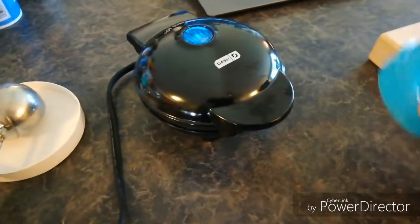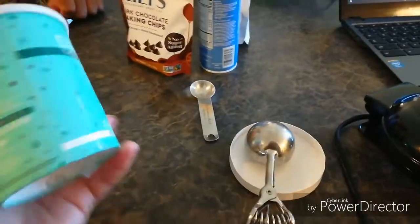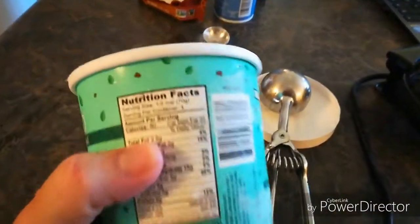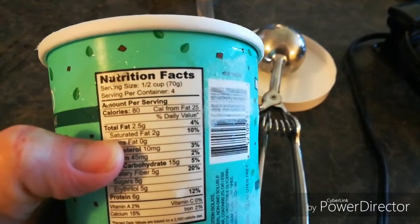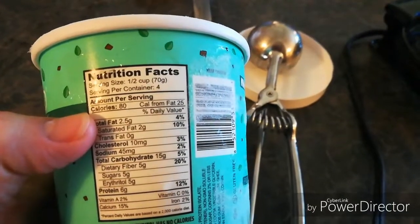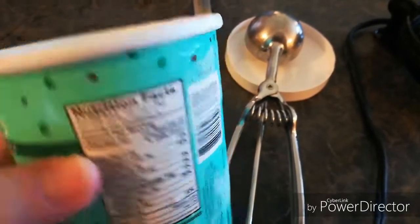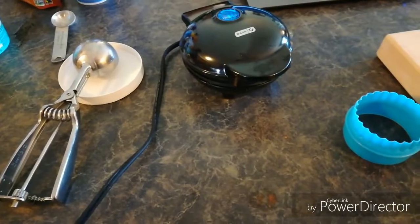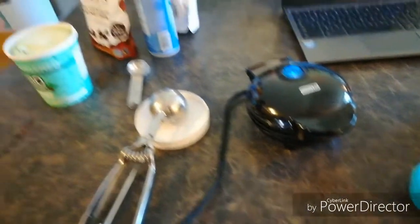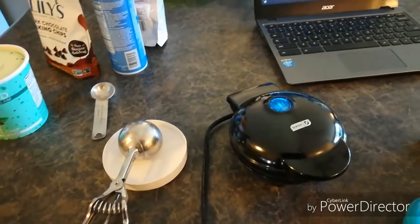I want it a little smaller because I don't want to use too much ice cream — it is a little on the carby side. A half cup is 15 total carbs but only 5 net carbs. That will probably be about a half cup on the chaffle, so it's good. This is going to be a very decadent treat for keto, something that you wouldn't be eating all the time.